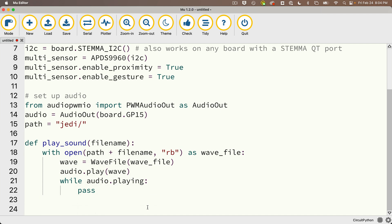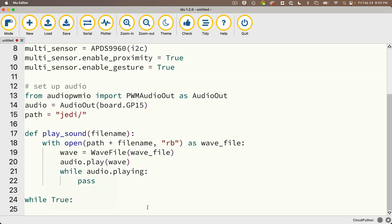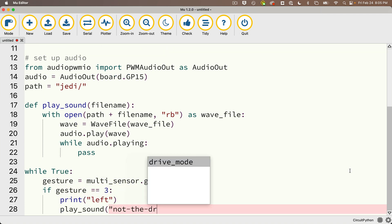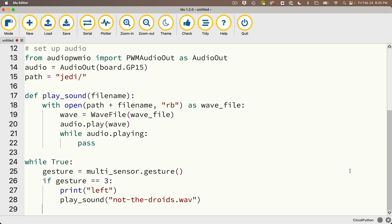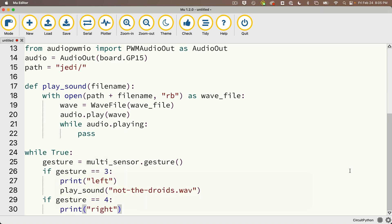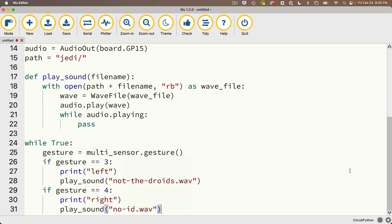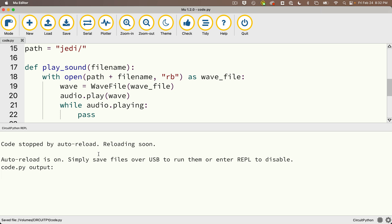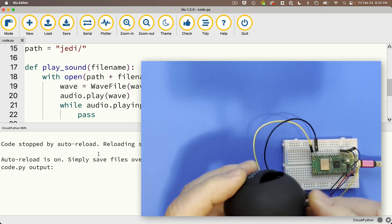Most of this is setup we've seen before, and our while True loop is going to be really easy. First, we just get the gesture value: gesture = multi_sensor.gesture(). Then if gesture == 3, that means we've swiped left — we'll print 'left' and call play_sound('not-the-droids.wav'). Then if gesture == 4, we'll print 'right' and call play_sound('not-id.wav'). Let's open the serial console, save — no errors. Make sure your speaker is on; I've wasted a lot of time trying to figure out why things didn't work and my speaker was just off.